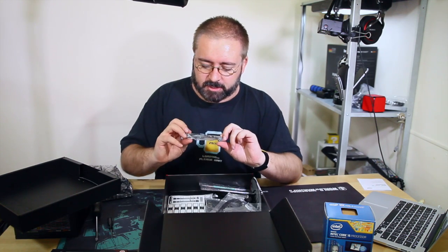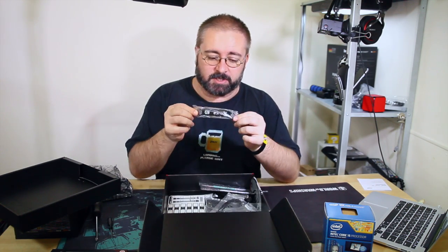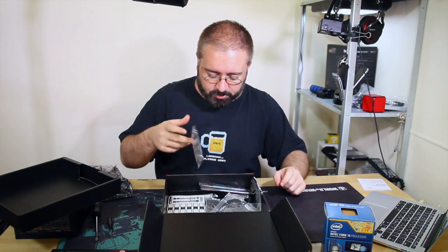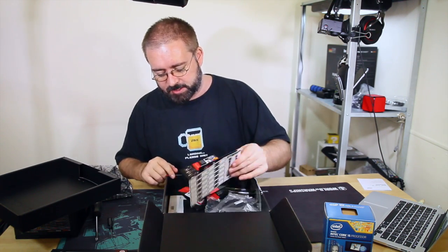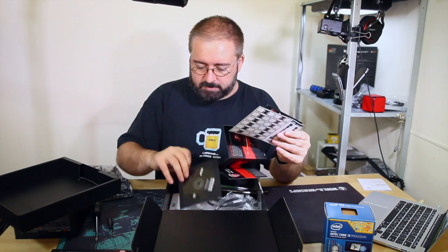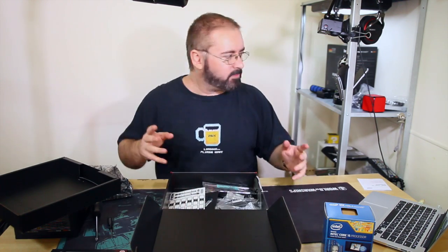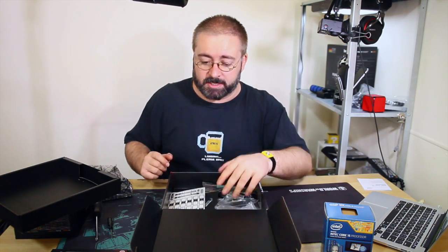Aside from that, there's just manuals in there. There's the Nvidia SLI connector if you're going for dual video cards - they give you one of those. They don't give you one of the AMD ones. Driver CD, manual, quick setup guide, all that kind of stuff. The manual is around here somewhere - I think it might be in my bedroom still because I was reading it last night.